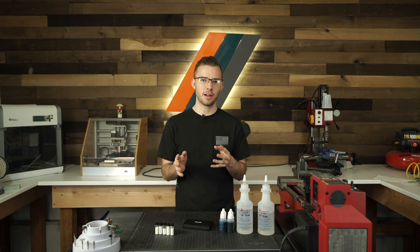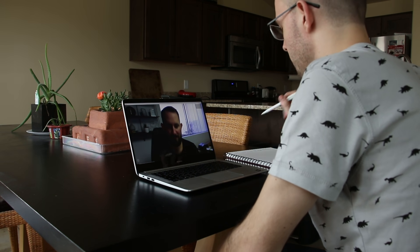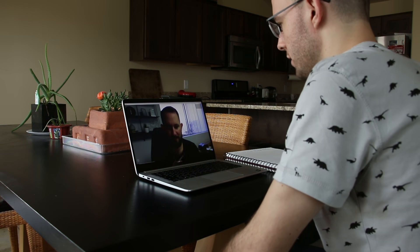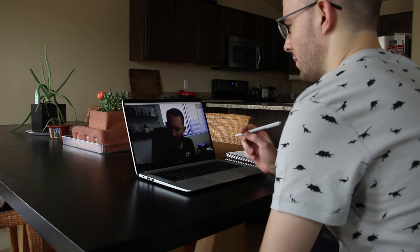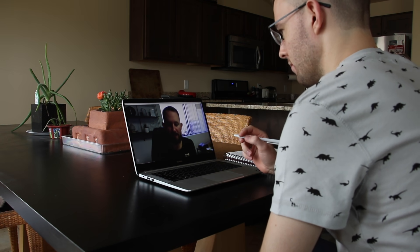So we worked together to pick out a design for him. First of all, I think we should figure out what kind of use you want to get out of this ring, whether you want to use it every day, or if it's just something you want to put on a shelf as cool memorabilia. I want the ring to be about something significant, something that I care about.